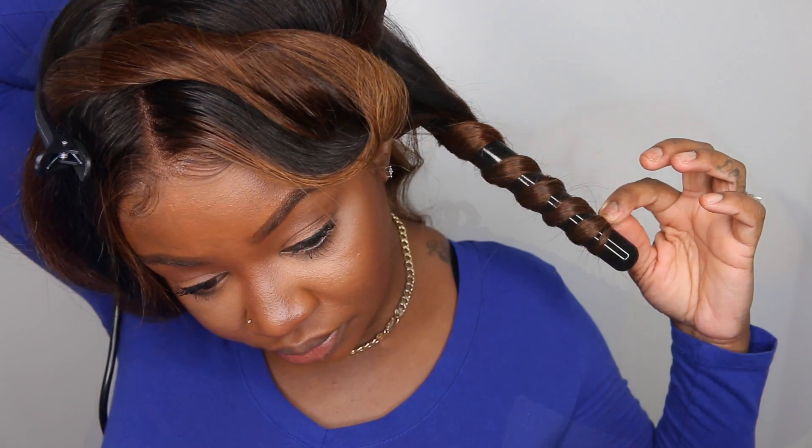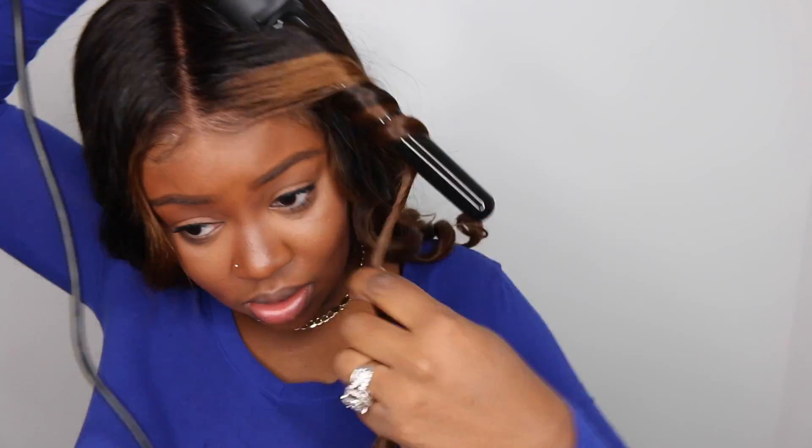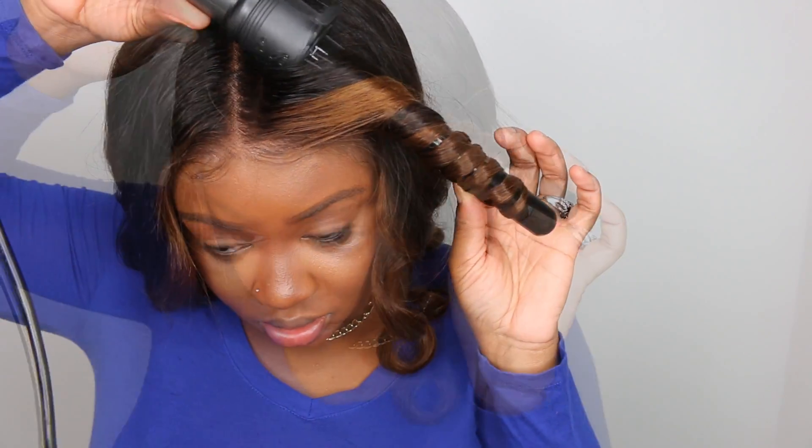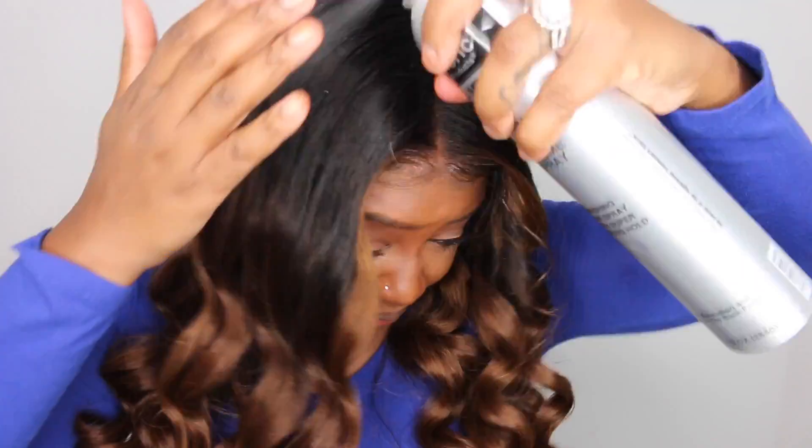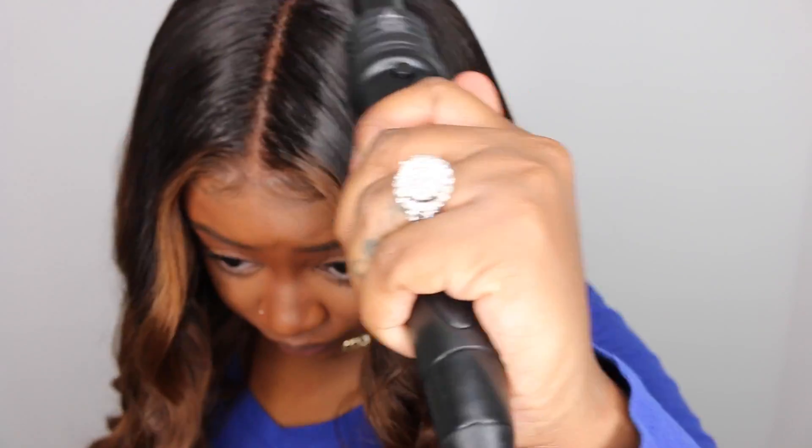I'm going to add a little bit of my Sebastian Shapers just to make sure the curls don't fall too easily as they set, but I didn't put too much. I sped through the opposite side — once you've seen it a couple of times you get the idea. Hold your wand for about 15 to 20 seconds, and boom — super pretty, natural, gorgeous, and fire all together.